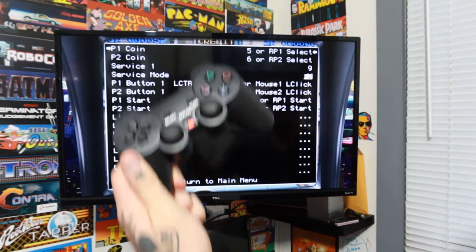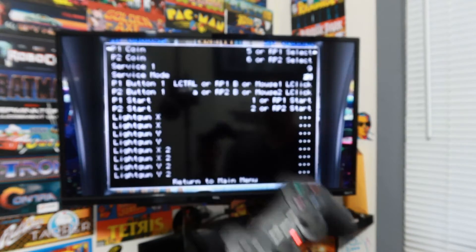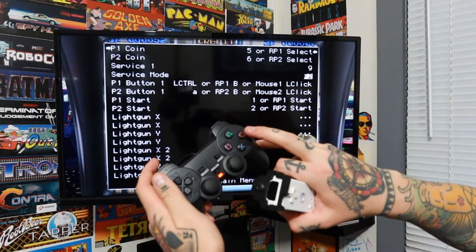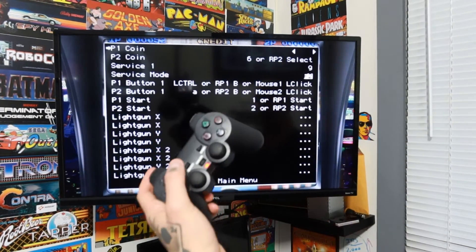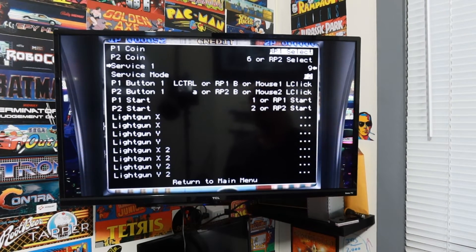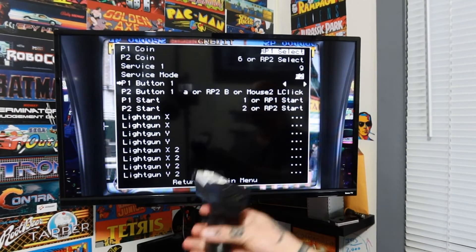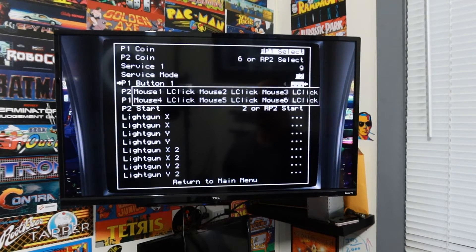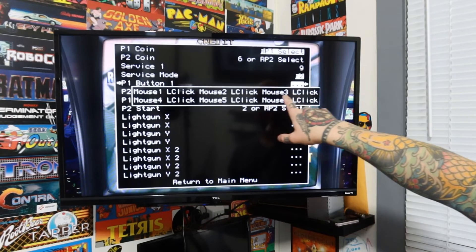You can assign a function on your regular gamepad controller or on the actual Wii remote. Select player one coin and hit circle — it goes blank. Then assign whatever button you want as your coin button. I'll leave it as select. Then go down to player one button one — in light gun games, button one is always your trigger. Select that with circle, it blanks out. Take your Wii remote, make sure you're aiming at the sensor, and pull the trigger. It may be delayed a couple seconds, but you'll see it assigned a function.